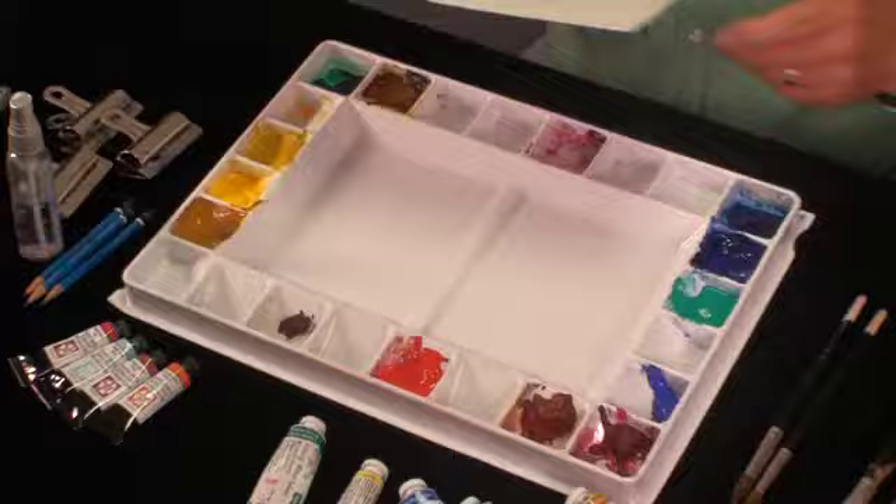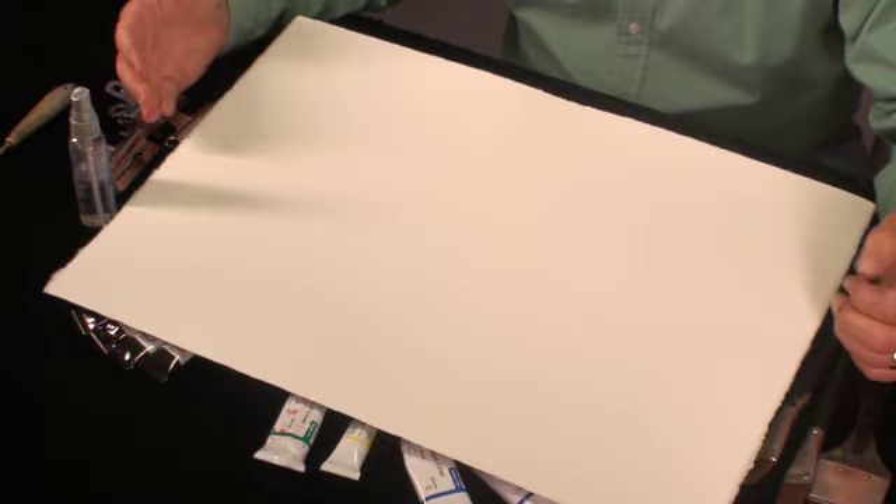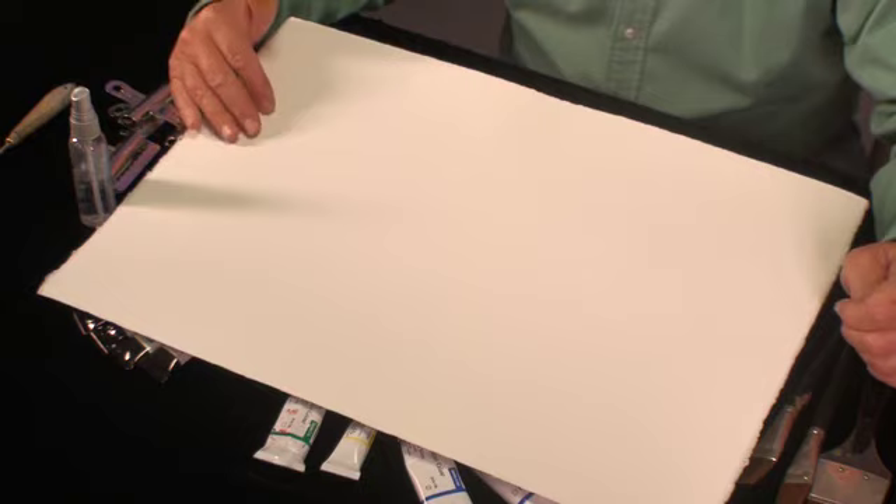Lastly, I'll finish up with paper. Basically there are three kinds of paper. I recommend buying in sheets — I think it's the cheapest way to do it. A 22 by 30 sheet, and then you can cut it up as small as you want and work on the board. There's rough paper, cold press paper, and hot press paper. Hot press is the smoothest paper, but it's also beautiful for lifting. A lot of artists use hot press paper for doing portraits.